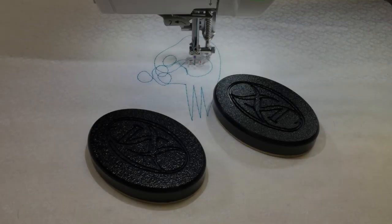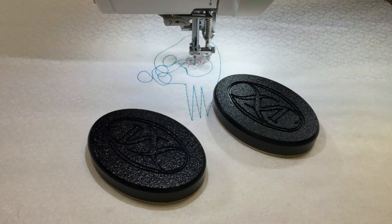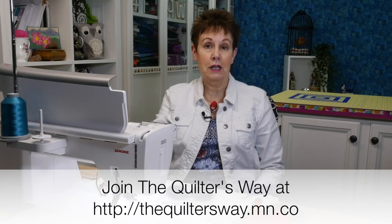Today I want to share with you a product I found that helps me with my free motion quilting. Hi, I'm Kim Jamieson Hurst. I'm a quilting teacher and I'm the creator and host of The Quilters Way. It's a private online club that allows quilters to grow and learn in a fun, supportive and safe community. Before we get into today's topic, be sure to subscribe and hit the bell so you'll be notified the next time I release a new video.